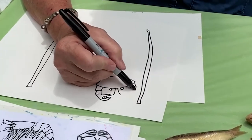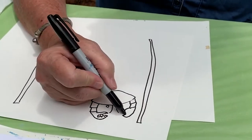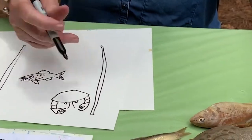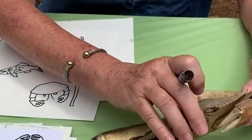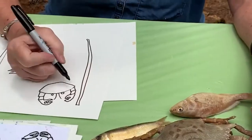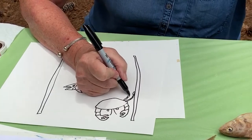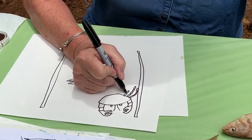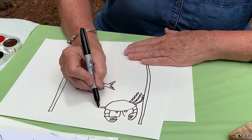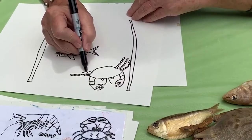I'll do the same thing on the other side - a big curve, a bottom curve, and all you're doing is zig-zagging in until they meet. So let's see how many legs it has. The legs have four segments each - they kind of look like the shape of jelly beans or watermelon seeds, kind of long, narrow, and oval. All I have to do is count them - there are three on each side with four segments each.